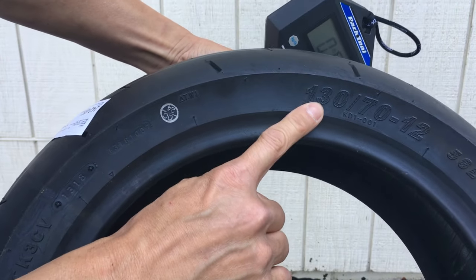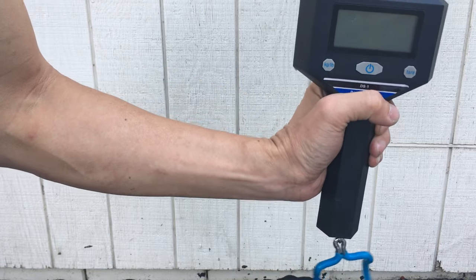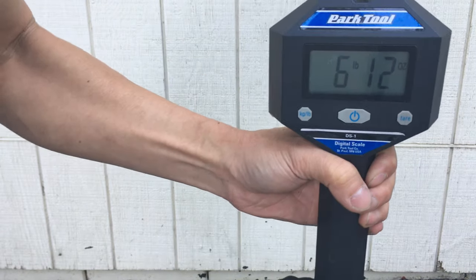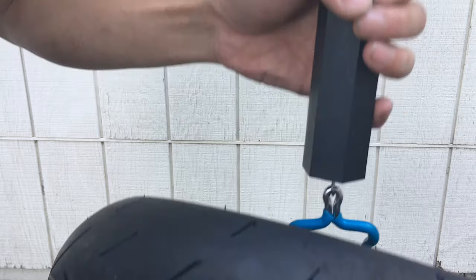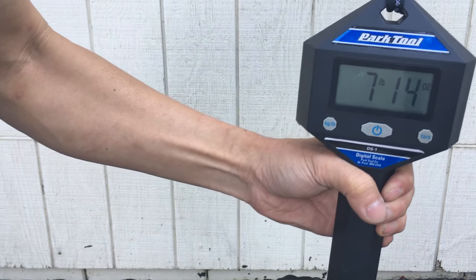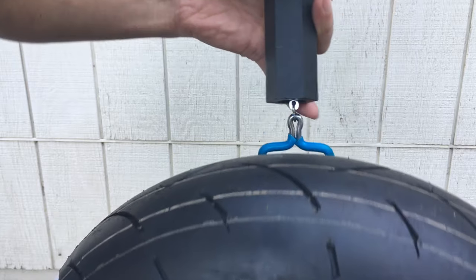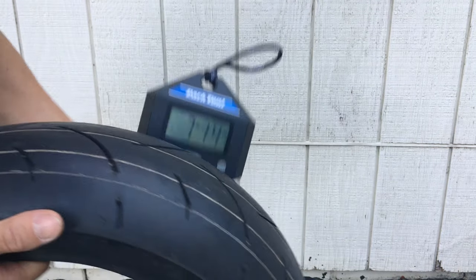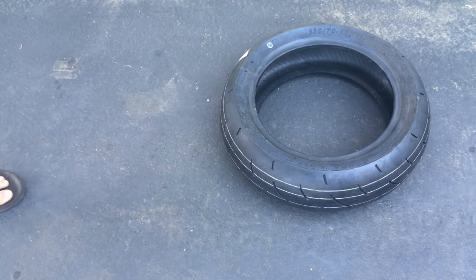And here's the other one — this is the 130 width. Zero it out. Seven-fifteen. Take it off, zero it again. Seven-fourteen. Take it off, zero again. Seven-fourteen. There you go — so those are the weights for the two tires.